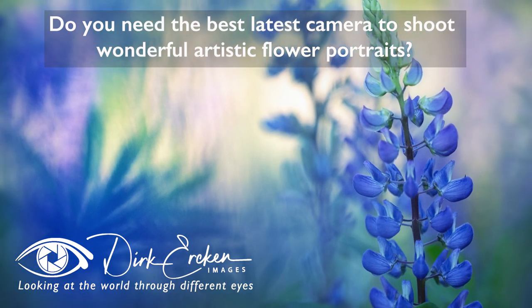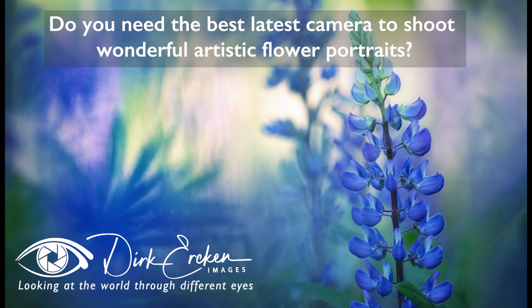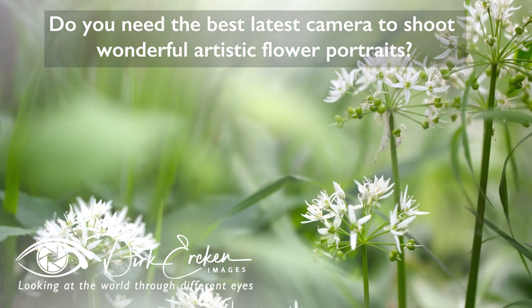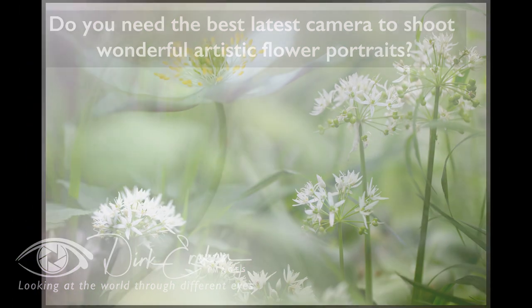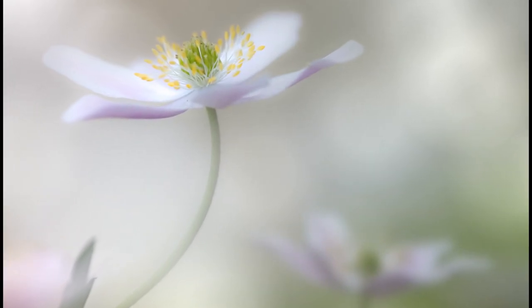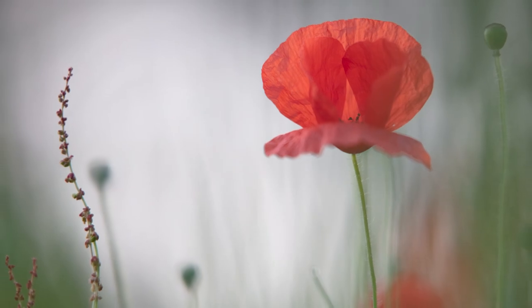Do you need the best camera to shoot wonderful dreamy flower portraits? The short answer is no. And here is a slightly longer explanation. We are going to compare two camera lens combinations: a cheap one and a more expensive one.